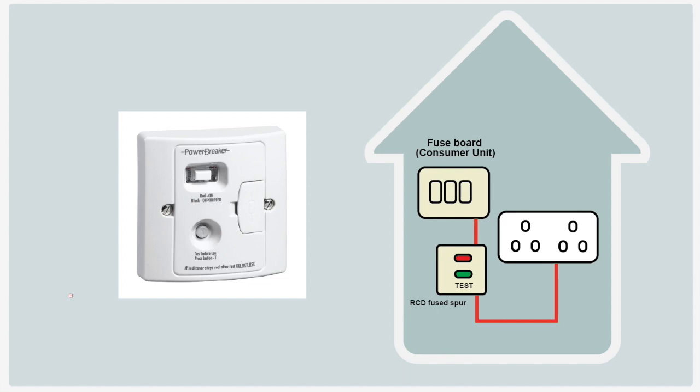It could be the case that to get RCD protection you do have to have a new fuse board installed, which can start costing quite a lot of money. However, a good electrician can offer other solutions depending on the work needed — things such as RCD fused spurs and RCD sockets, which are cheaper solutions and can provide localised RCD protection to certain items. You could use a fused spur for one socket, or use it to protect a lighting circuit.